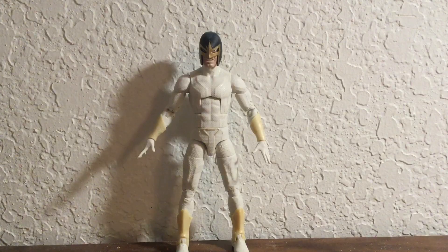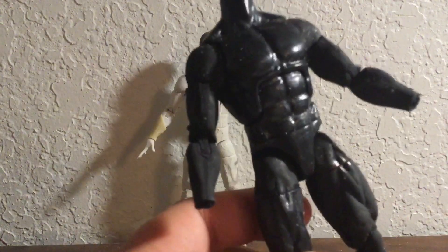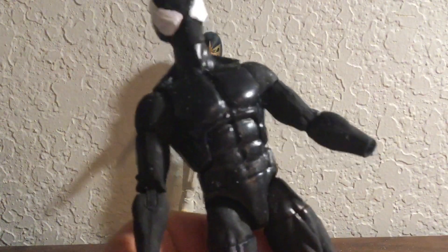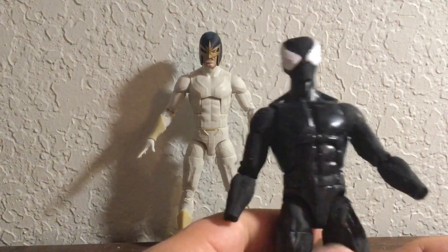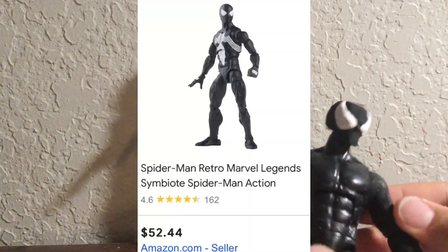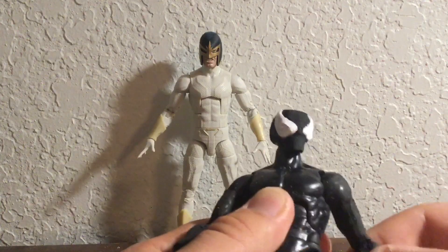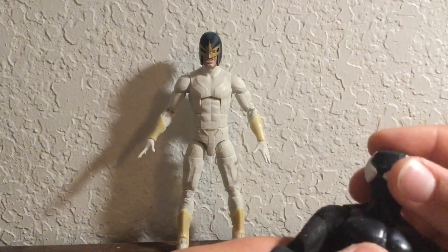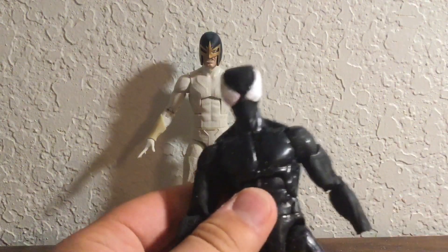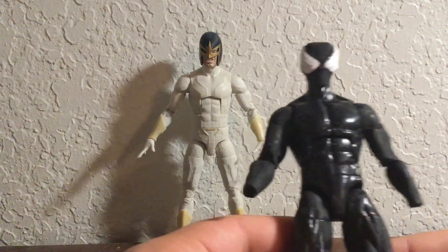Next up I have Venom or Black Suit Spider-Man. I'm making a Very Spider-Man Christmas Part 3, and I really wanted to use the Black Suit Spider-Man. But every single Black Suit Spider-Man Marvel Legend is super expensive — I really don't want to pay like $100 for this. So I decided to make my own Marvel Legends Spider-Man since I had the body laying around and I'm never going to use it.